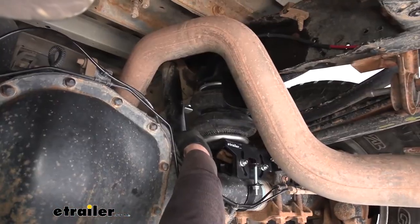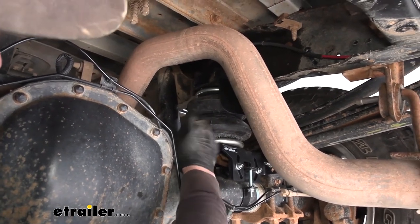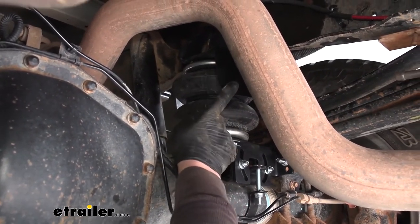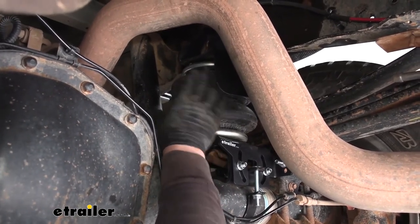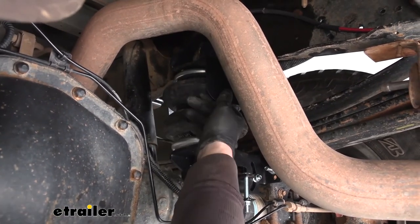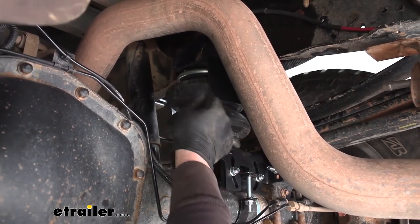Once you have the driver's side done, repeat the same process on the passenger side. The main difference is to make sure you install the included heat shield. After your upper bracket is installed and you go to connect your airbag to that upper bracket, make sure the heat shield is sandwiched in between there — that way it'll protect the bag from any excessive exhaust heat.